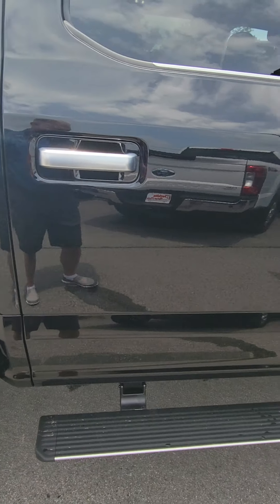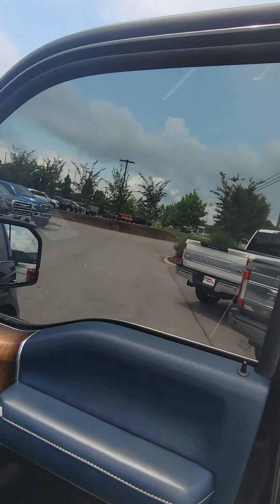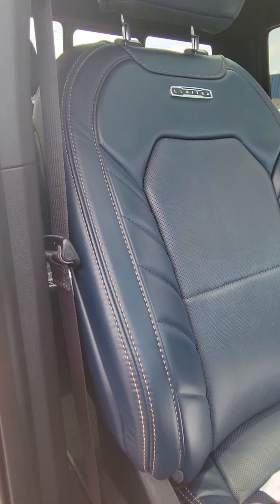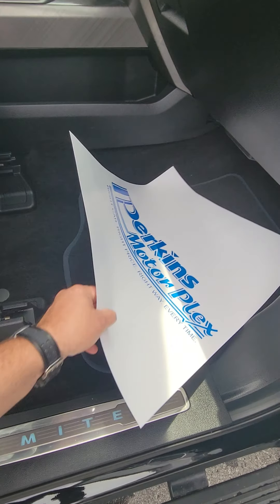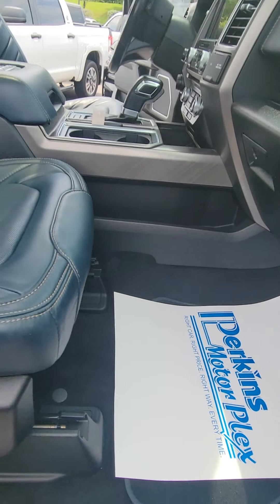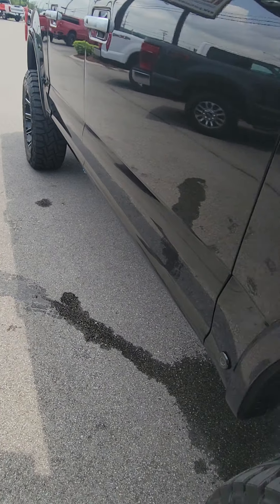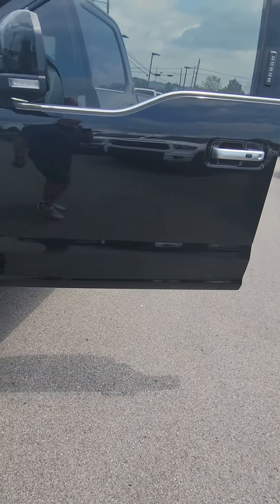I'm going to look inside the rear passenger door. On the front passenger side, I don't see any scuffs or scratches. Passenger seat looks good. We've got the floor mats in them as well. The passenger side power step is working fine — I'll have to figure out what's going on with the driver's side.